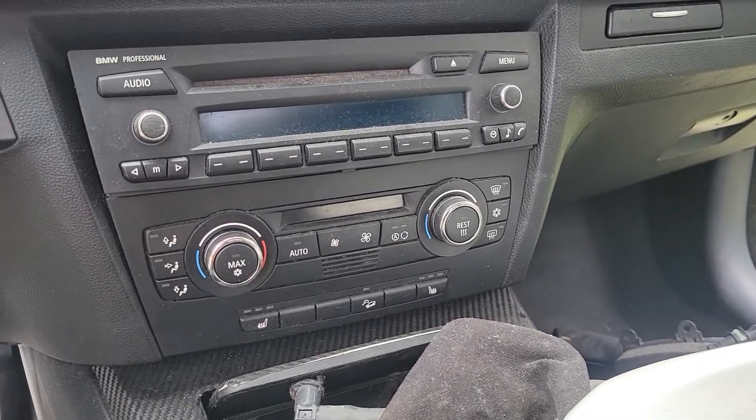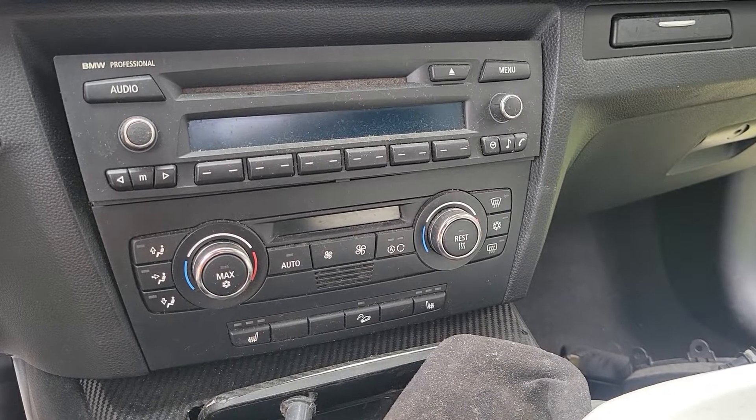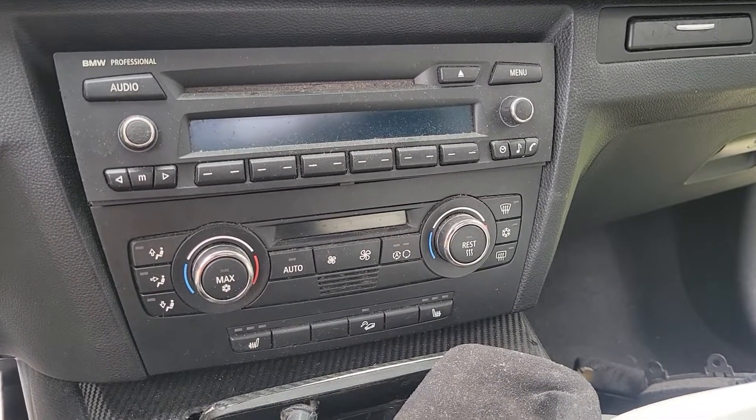Hey guys, back again with another quick video to help you out. This time we're taking the stereo radio unit out of this 2008 BMW 328, and this is the XI model.